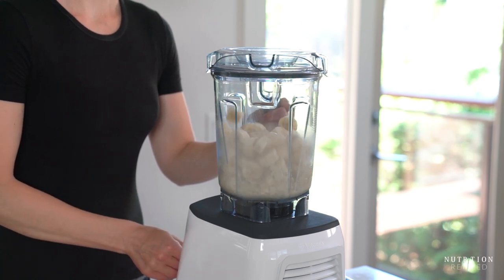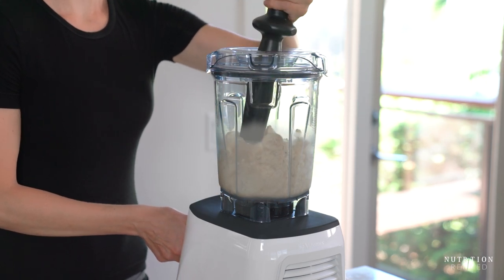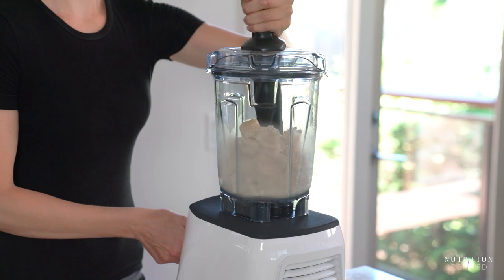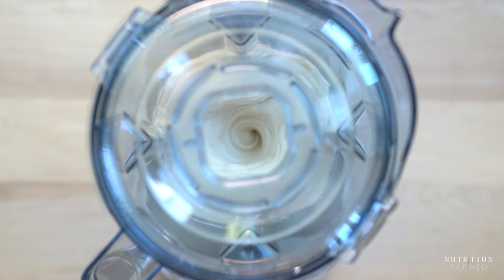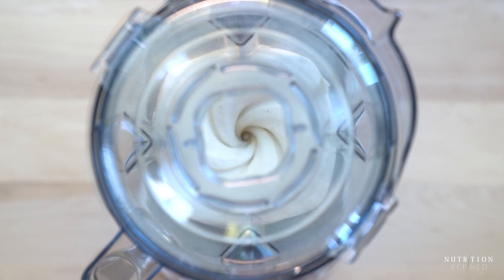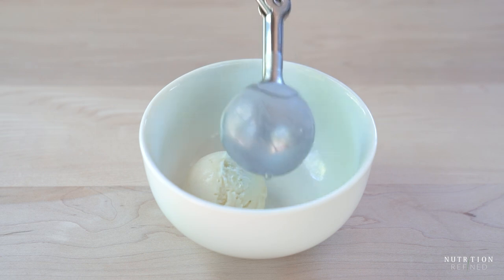When making ice cream in a blender, it's important to know the minimum amount of ingredients the blender container requires. Here I'm using a 64-ounce container, so I'll need about 4 bananas. If I used fewer, the blade wouldn't have enough ingredients to grab onto and the blender would struggle. You can serve the ice cream straight out of the blender — it will have a soft-serve consistency — or freeze it for a couple of hours so it becomes scoopable.